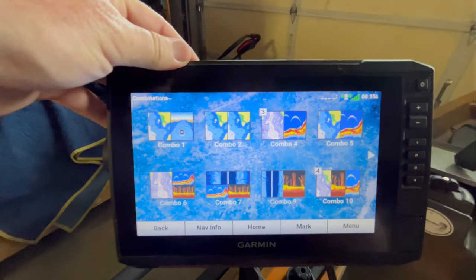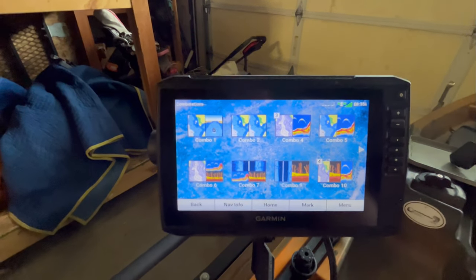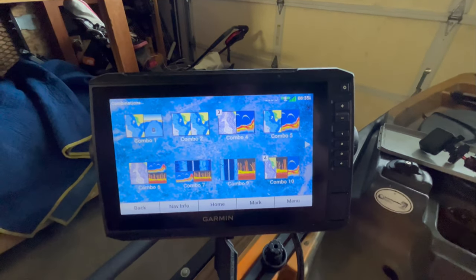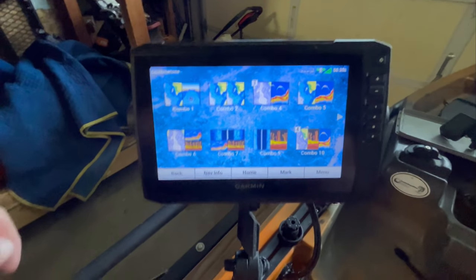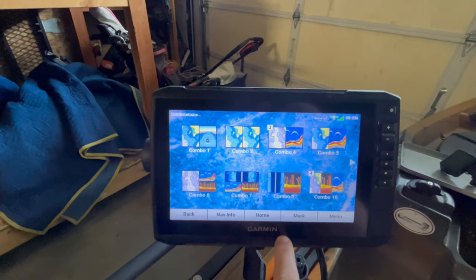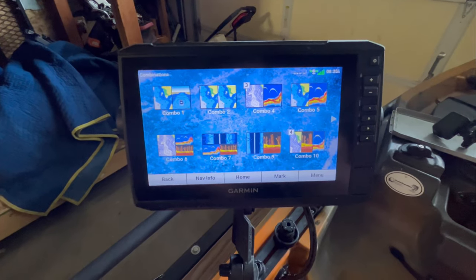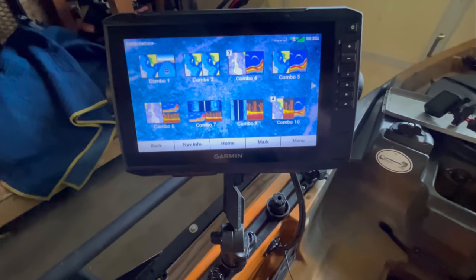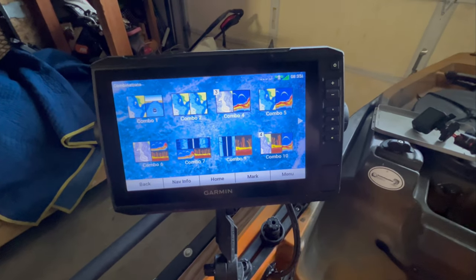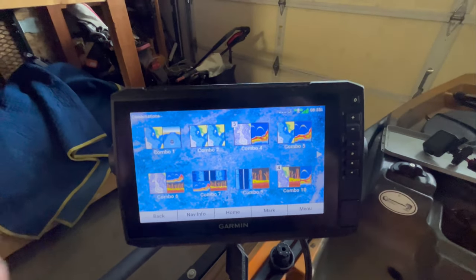I would definitely recommend this unit if you're just getting started. Even if you're an advanced angler, I think it's a great unit. It's a nice step up from the smaller units — the 9-inch touchscreen has been perfect for the kayak. The only downside I have with it being hardwired is I used to like to take the unit in and go over the maps before a tournament, but now that the power cord is attached to the kayak, I'm not able to do that anymore. Maybe if I purchase a separate power cord I can do that. If you have any questions or tips, leave them in the comment section down below.